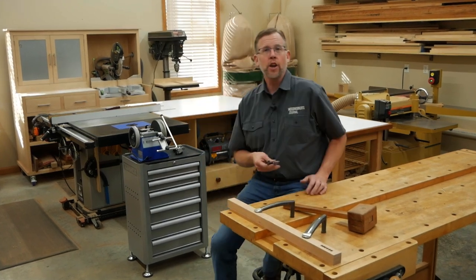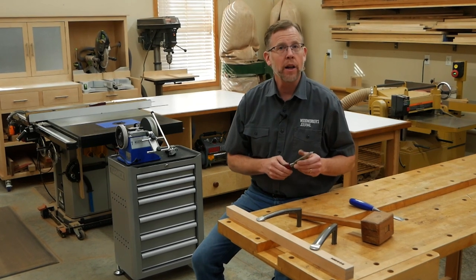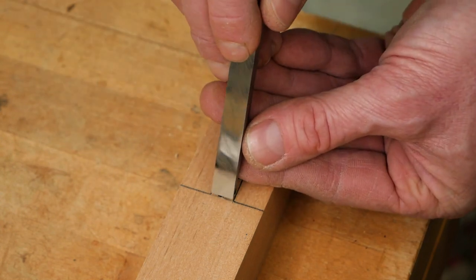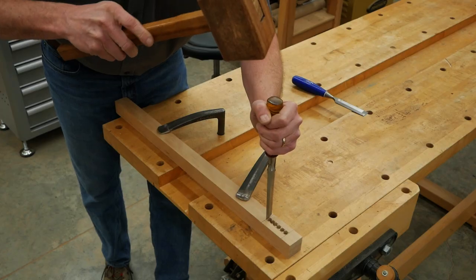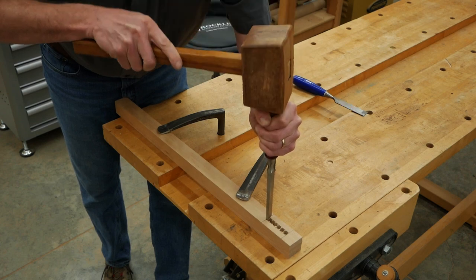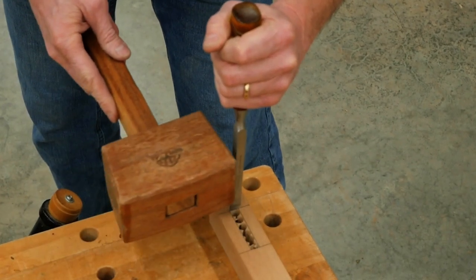Now that my chisels are sharp, I'll start by squaring up the ends with my mortising chisel. Scoring those mortise layout lines with a marking gauge and knife really comes in handy here — I can register the back of the mortising chisel right in the knife line. You can feel when the edge drops into place, so you don't have to do this by eye. Hold the mortising chisel square to the face of the workpiece and drive it in with four or five strong mallet blows, then lever the chisel forward into the mortise to break away the waste and create the start of a square corner.